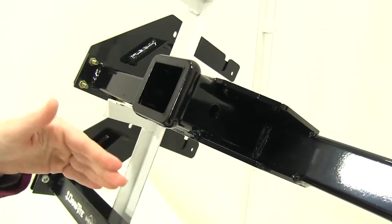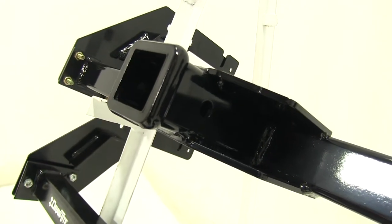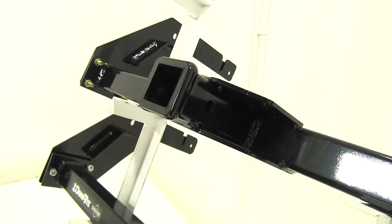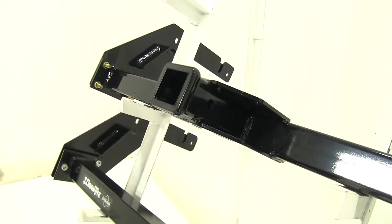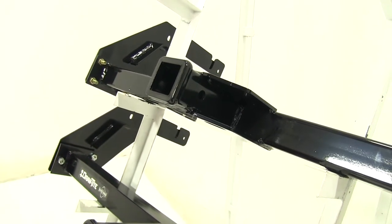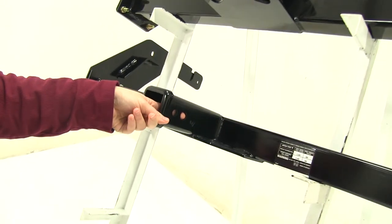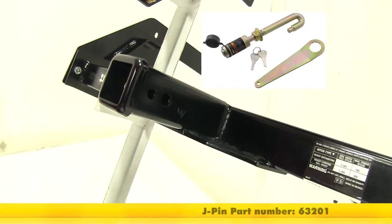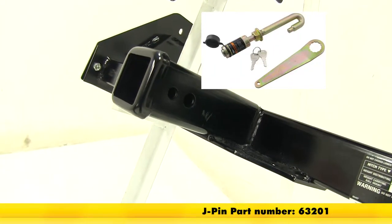On both the Curt and the Draw-Tite, we have a 5/8 inch pin hole which helps to secure your gear, whether that's using a hitch pin and clip, an anti-rattle bolt, or a hitch lock — those are available on our site but not included with the hitch. The Draw-Tite also has a smaller hole at the back for a J-pin stabilization pin, also available on our site.